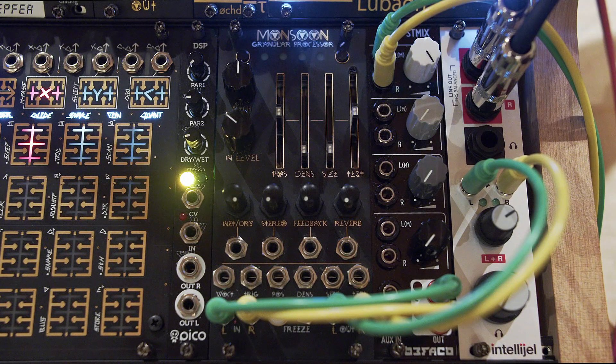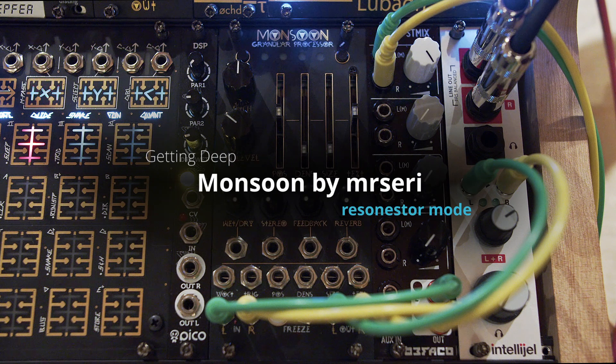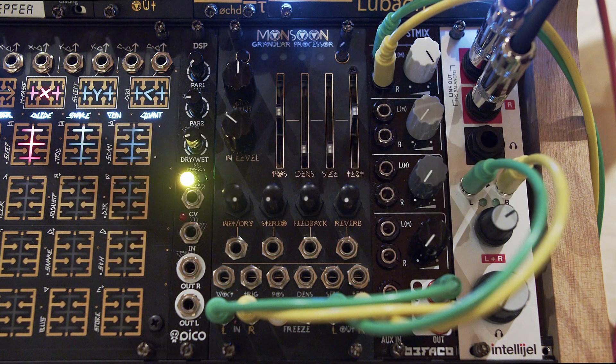This is part six and the final part of my Mr. Series Monsoon Deep Dive, where we're going to be talking about the Parasites mode called Resonester. Resonester is a dual voice, four-part resonator or comb filter with a built-in capability for polyphonic Karplus-Strong plucked string synthesis.